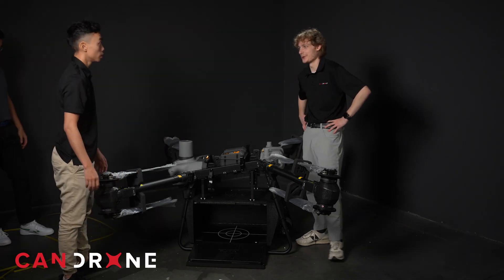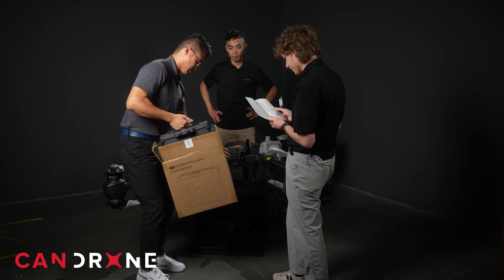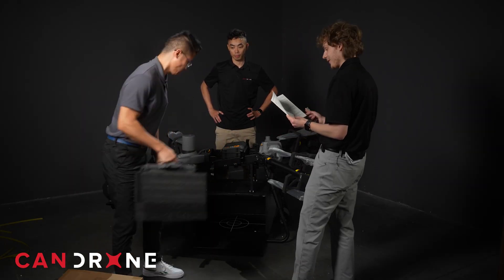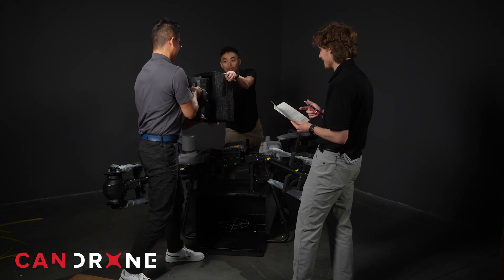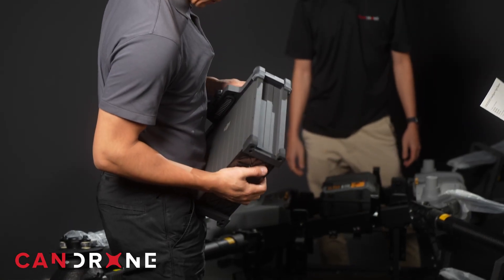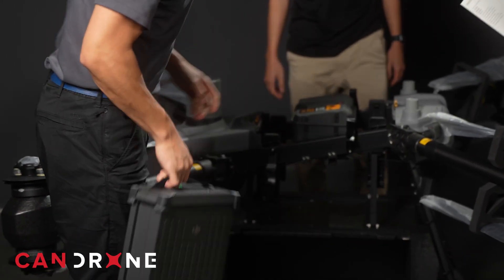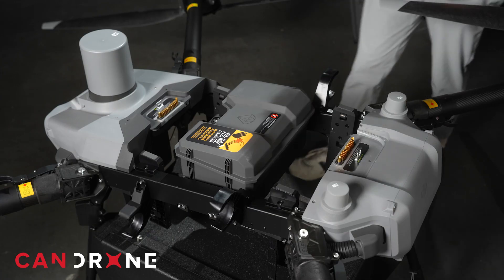Why don't we take a look at the batteries? Operating temperature: negative 20 to 45 degrees. It's rated for 1,500 cycles — so much more than other DJI batteries. Hopefully so, because these batteries are pretty expensive. IP54 weather resistance. Definitely a big battery — we've got 11 kilograms for this guy.